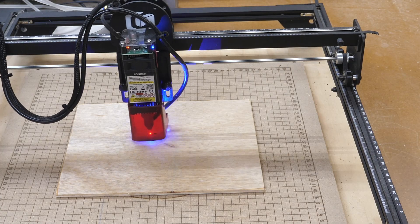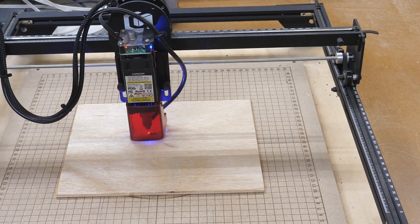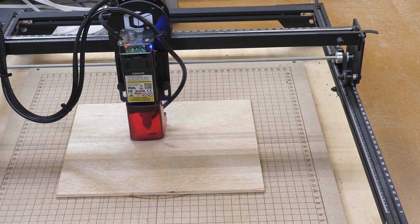I won't keep the camera on for the entire engrave, but we'll check back on this from time to time.